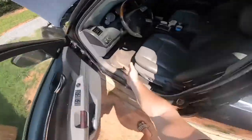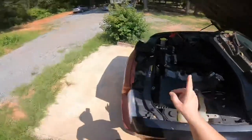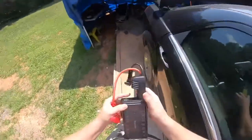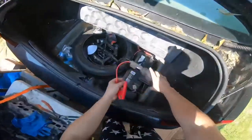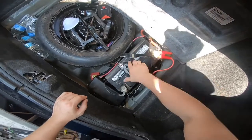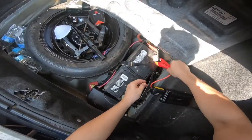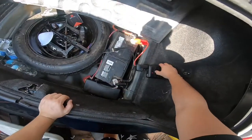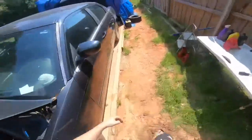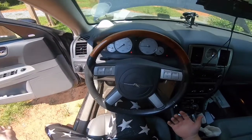Nothing's working from here, so you just open it up like that and then go to your trunk and start it. This is going to help somebody — if you know the location under the hood and you're getting somebody to jump you because you don't have a jump box, they might sit there for 30 minutes. At least now you'll know you can use that power to open the trunk and work from there. As you can see, it just works no problem with the lithium ion from the trunk.